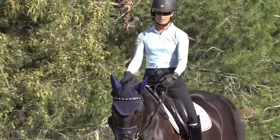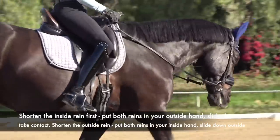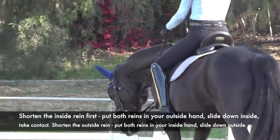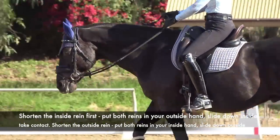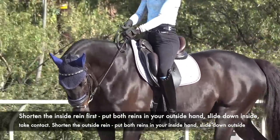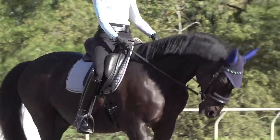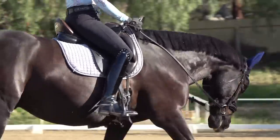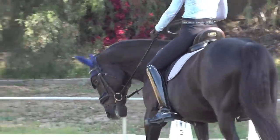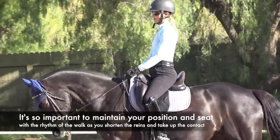If I want to shorten my reins — let's say going from a free walk, which is a walk on a loose or long rein — the first thing I do is always shorten the inside rein first. One rein has to help the other: put both reins in your outside hand, slide down your inside rein and take contact. Then put both reins in your inside hand and slide down the outside. Notice that when I shortened up my reins, I didn't change my seat or my position.